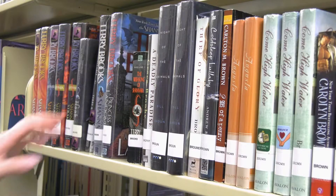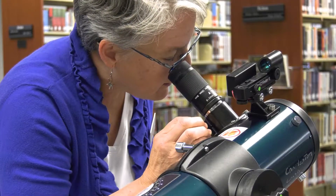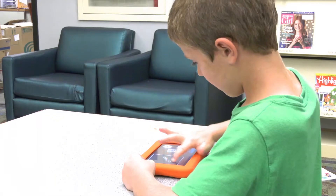Of course we have tons of books. We also have movies, telescopes, museum passes, and gaming tablets for kids.